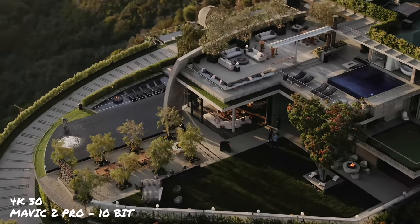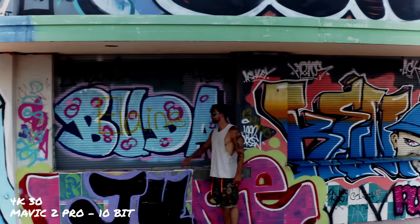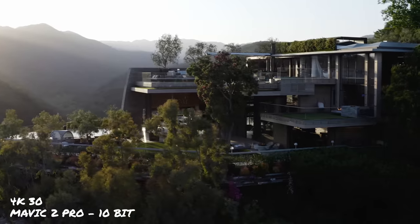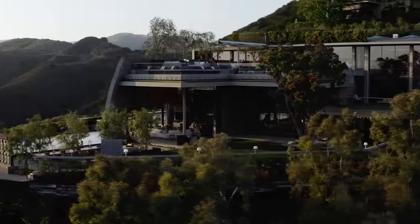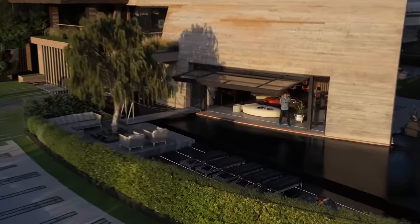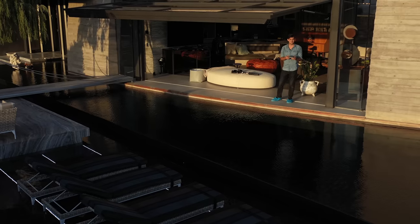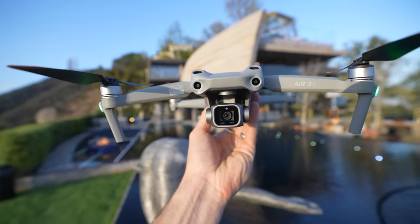Mavic 2 Pro — the workhorse. This is the first drone I shot in 10-bit, and I did some really cool color grading that first time around two years ago. It tops out at 4K30, but the evening shots are fantastic and noise-free. I've used this drone plenty of times for these shoots and the footage fits seamlessly. It doesn't have the depth and parallax of the Mavic 2 Zoom or the Inspire 2 with a long lens, but it is a workhorse drone and still plenty capable. Back here a year later — could this drone be the drone? Does it even compare to the Inspire 2?